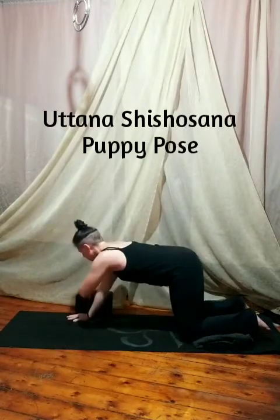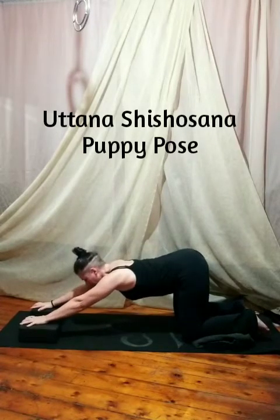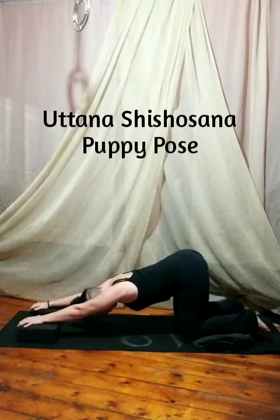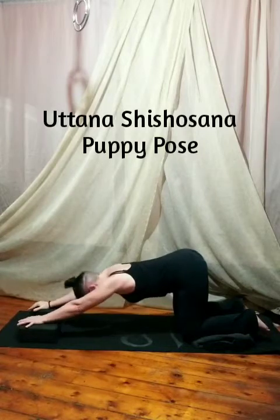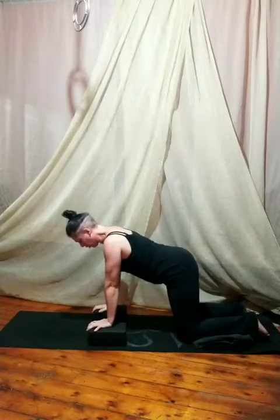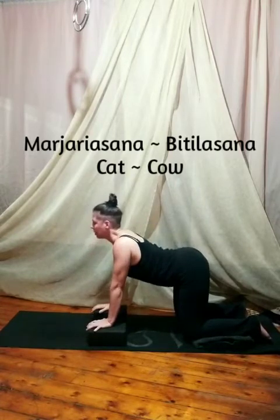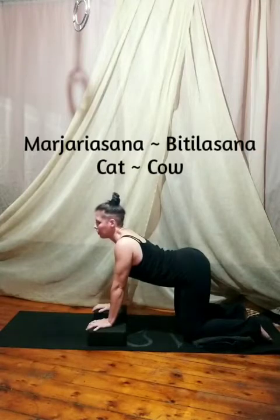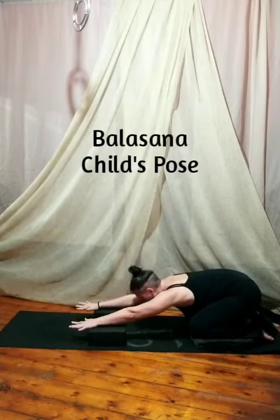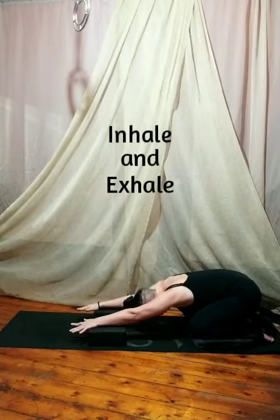Our next pose is puppy pose, so you might want to pull the blocks out again just to give you that extra height. You're going to put your sit bones high in the air, square over your knees, arms extended energetically — here's our puppy pose. Pull the blocks back in for tabletop, square into the shoulders, then exhale and round the back for cat pose. Inhale, let the belly sink, lift the chin, fill the lungs for cow pose. From here push back, reach forward with the hands to child's pose — deep breath in and exhale, we're done.